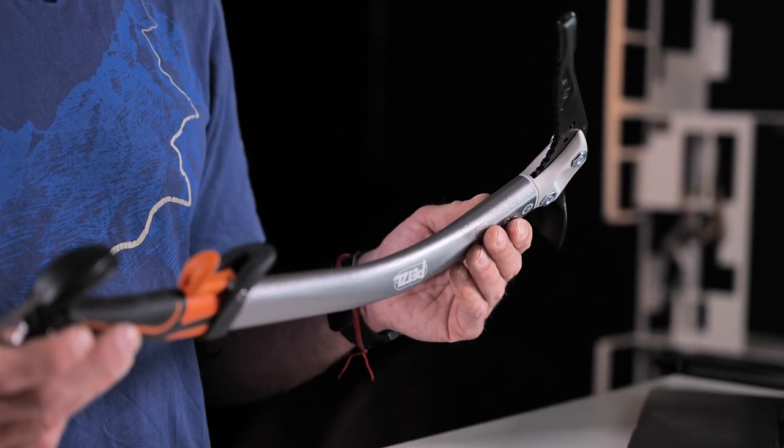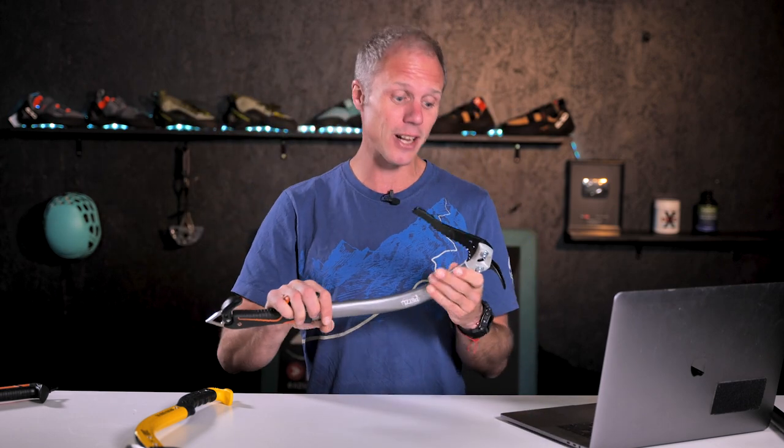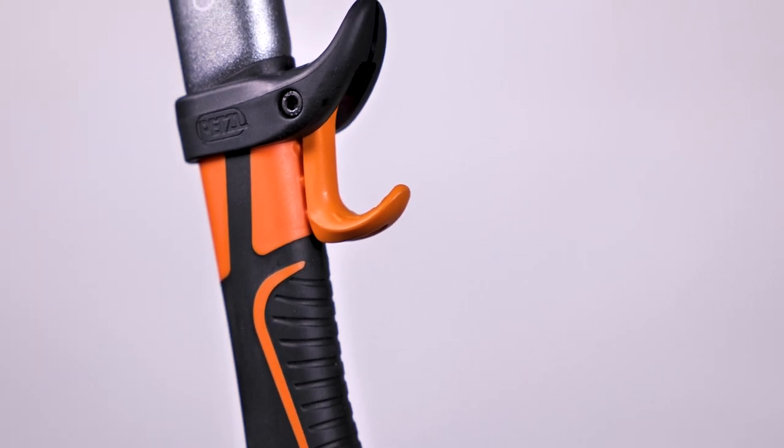For me this is an all-rounder. You can almost use it as a walking axe because it's not particularly curved — you can hold it and plunge it into the snow when walking — but when things get technical it easily stands up to the task. That is the Quark; let's look at one of its rivals.